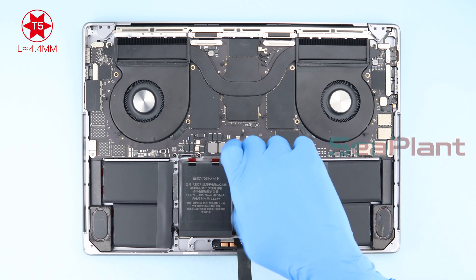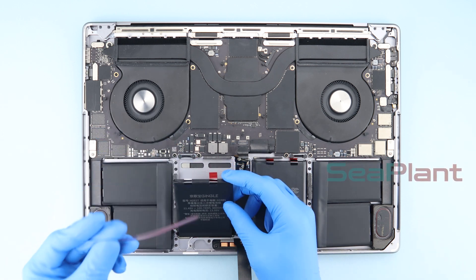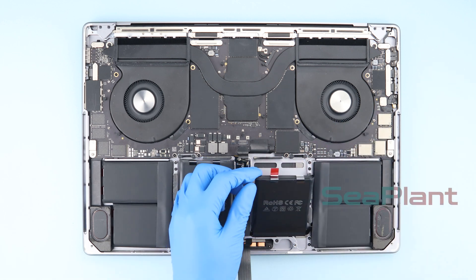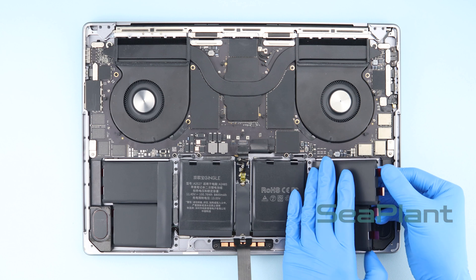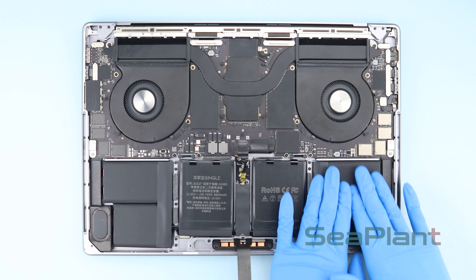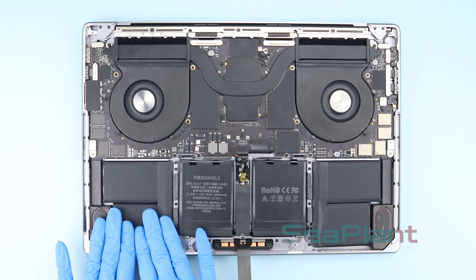Use the T5 Torx driver to install the screw securing the battery board. Lift the new battery cells and remove the protective film from the adhesive strip, then align and press down to secure. Use the same method to peel off the adhesive strip protective film on all six cells, ensuring the new battery adhesive adheres closely to the MacBook over the maximum area.